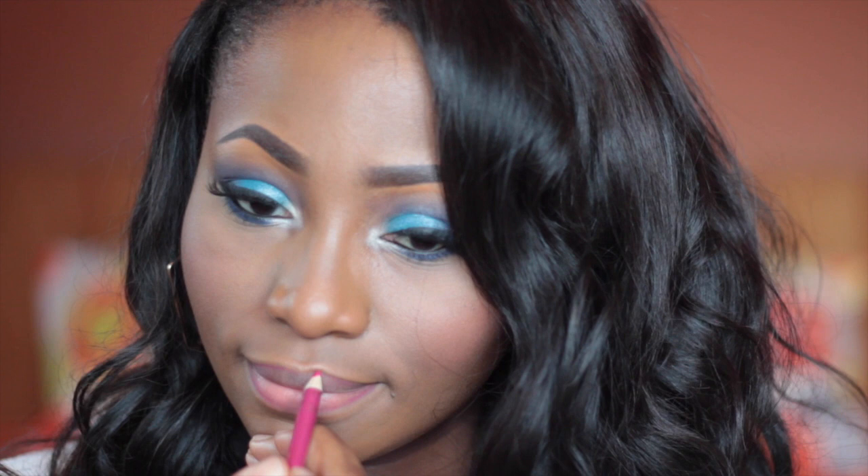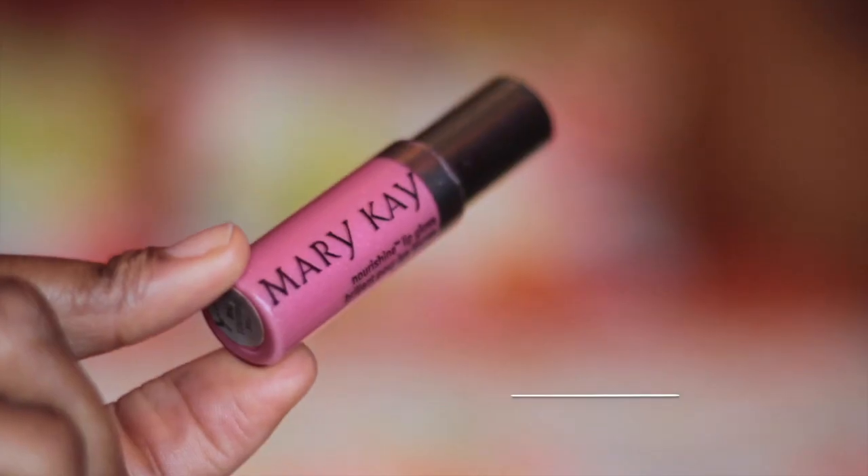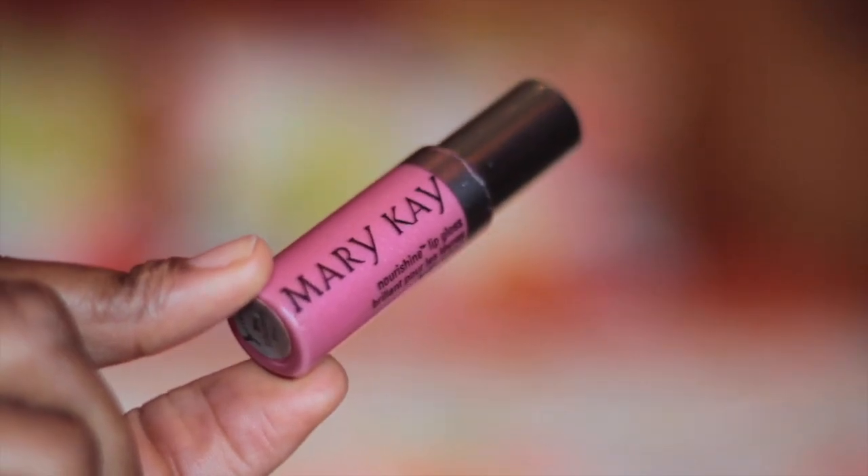To line my lips I'm using the lip pencil in number 23. And then for my lip color I'm using the Mary Kay lip gloss in Pink Diamond.